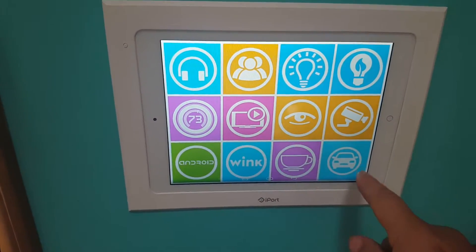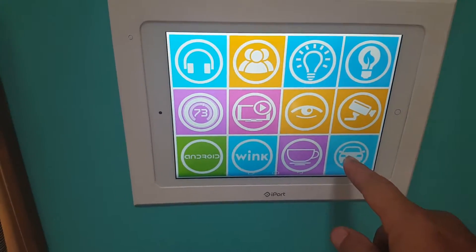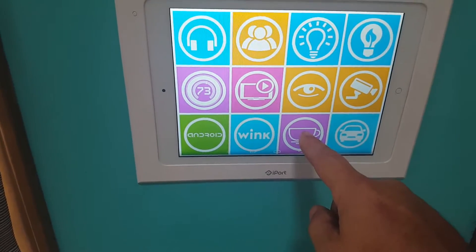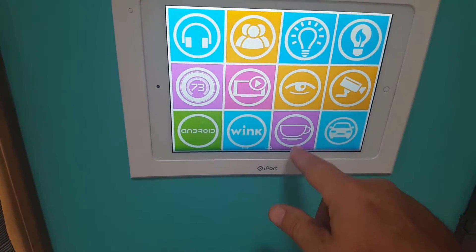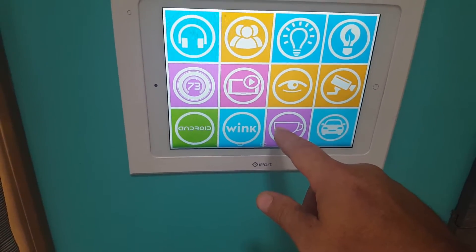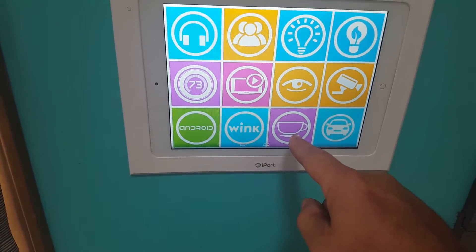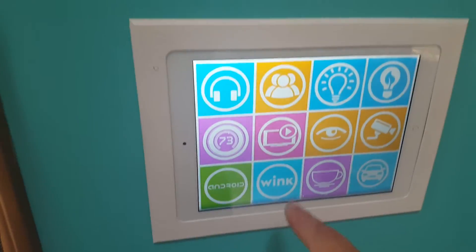This controls our front camera, rear camera, and our garage door. It has quite a few different features like automatic coffee, outdoor TV — it controls outdoor radio, I can turn it off and on from here.